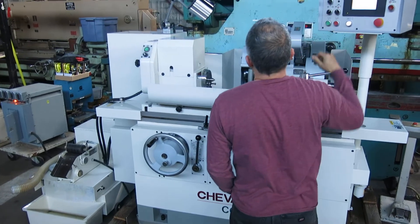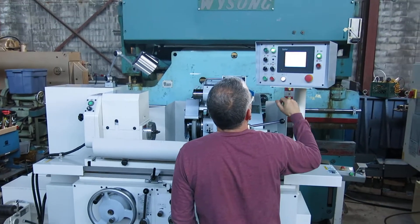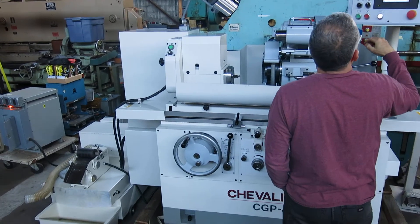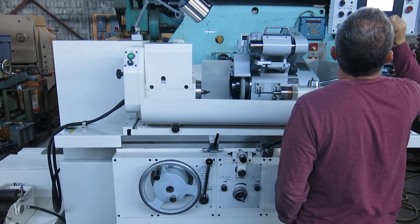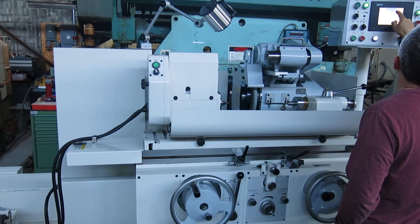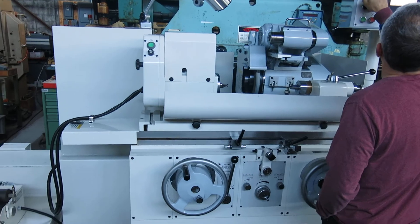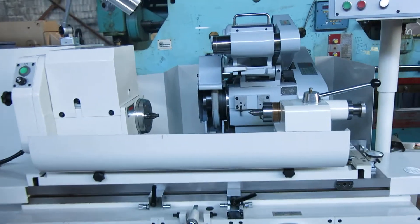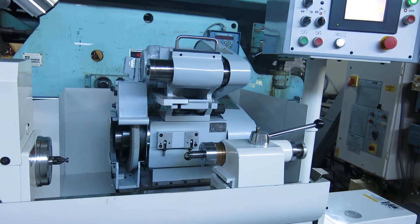Let's shut off the big work head. You can go to Function — let's see grinding wheel. You can go to ID grinding — Function, internal grind on. And there we go. Now your ID spindle's on. We're not going to drop it down, but there's your ID spindle running — nice and quiet.